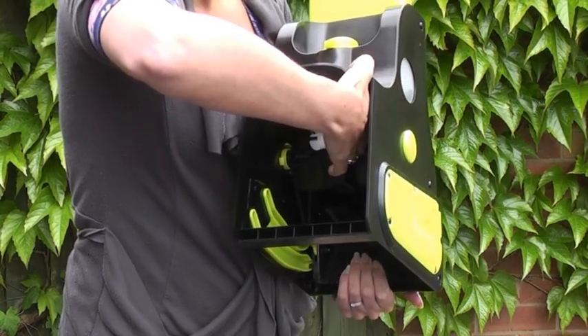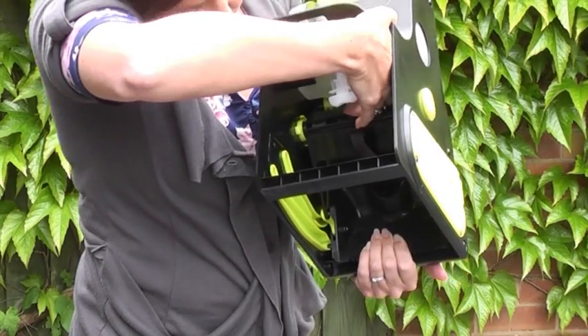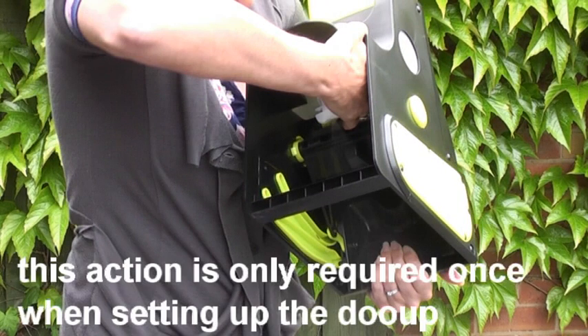Occasionally air gets trapped in the pump so you will need to prime by hand. Cradle the Do-Ops, place your thumb here and use your fingers to press the trigger all the way, pushing around 10 times if necessary to release the air.